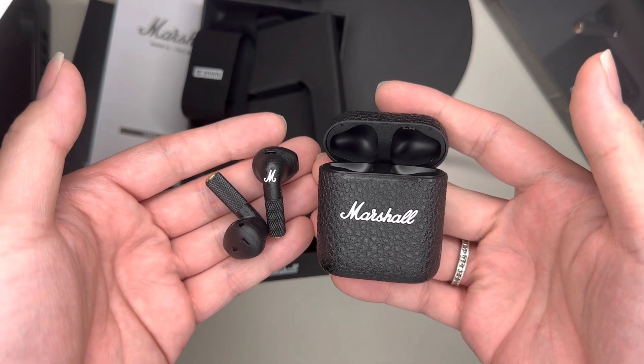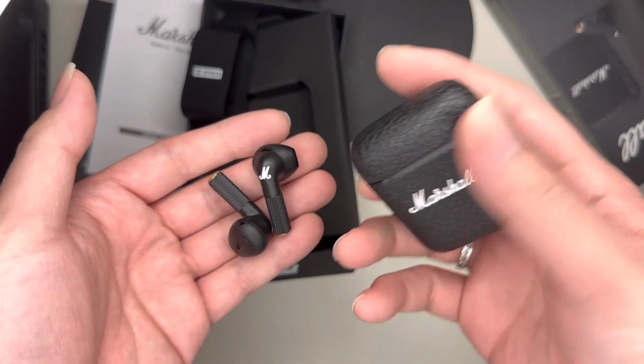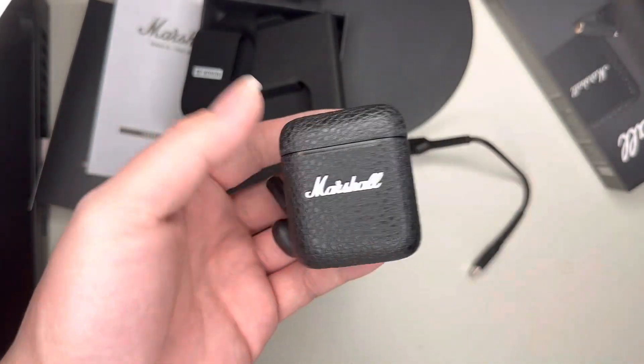For the Marshall earbuds unboxing — if you have any questions, leave them in the comments below and have a fantastic day. Thank you.